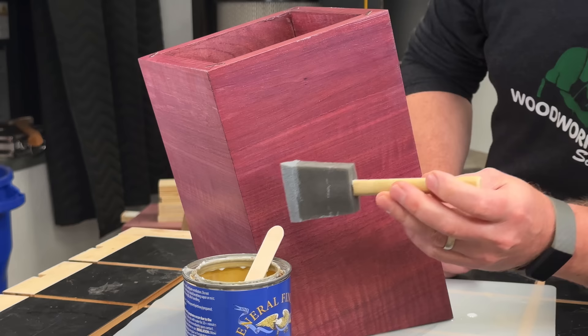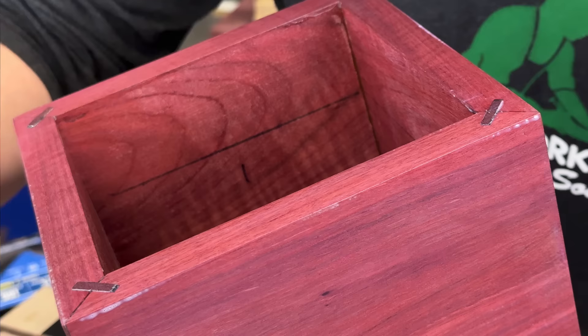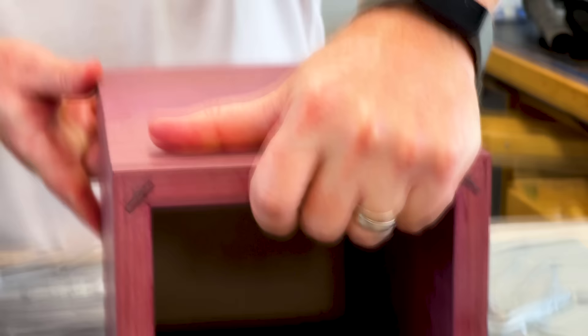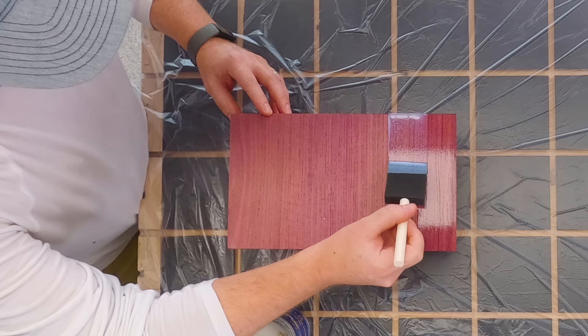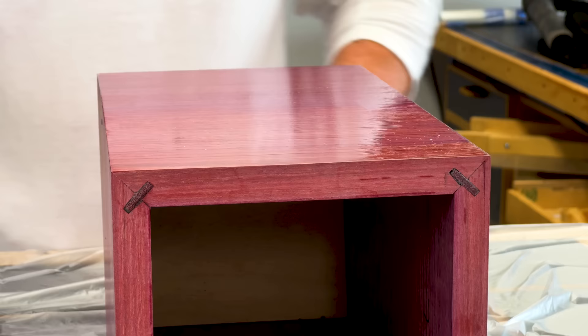Some tips for using this finish: use a foam brush and apply it in heavy wet coats, overlapping each pass with the brush. Don't worry a lot about streaks or brush marks, and resist the urge to do a lot of brushing back and forth. You'll get a much better result if you lay down a nice wet pass and just let it do its thing — it's going to self-level all by itself in about 20 minutes. On the second knife block, I'm applying the water-based finish straight to bare wood with no de-wax shellac, so you can see the difference. Either way is totally acceptable; they both make the color look really nice.